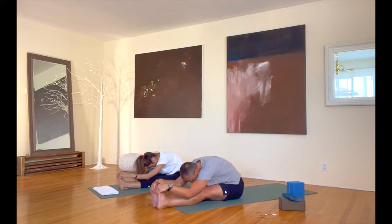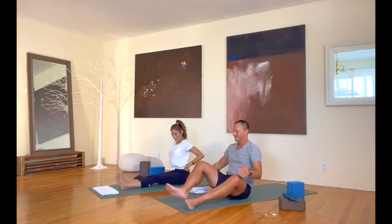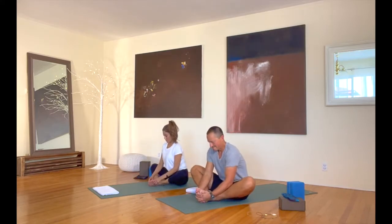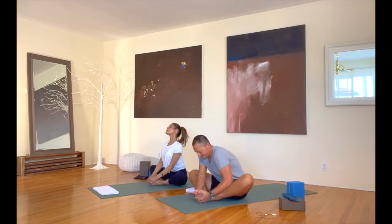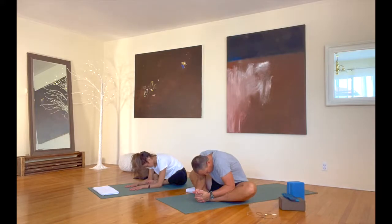Bring your body up from here. Let's come into butterfly pose — bring the soles of your feet together, let your knees go wide apart. Just take a forward bend coming down with your torso. In about 20 seconds here, just relax into your hips, into the groin, and keep slowing your breath down.